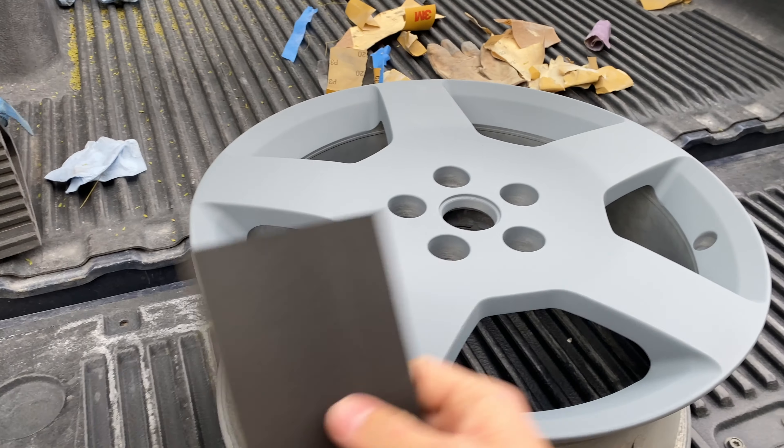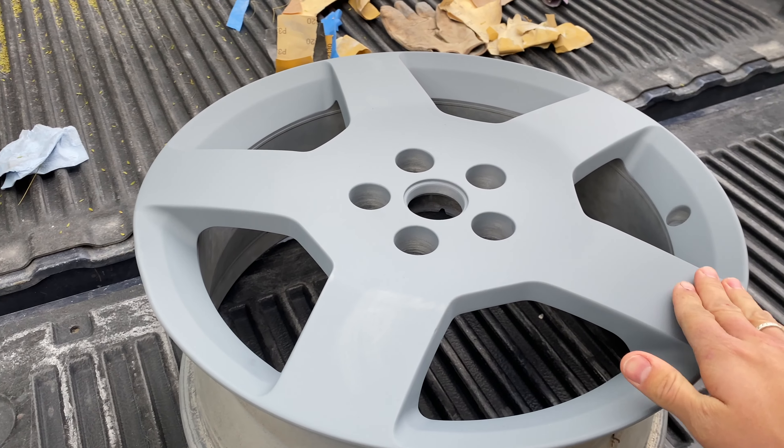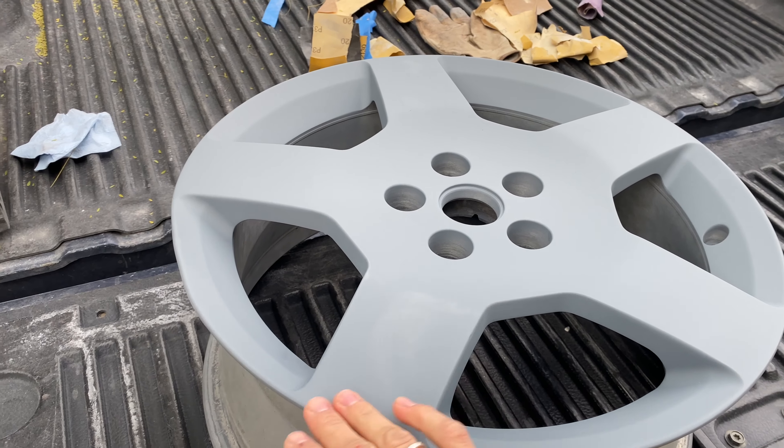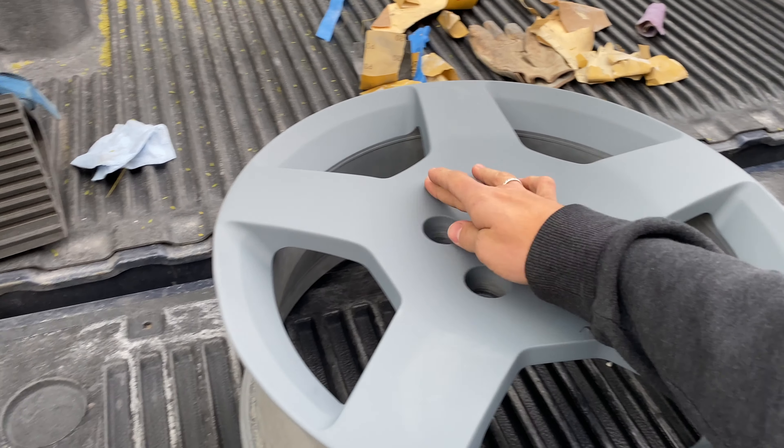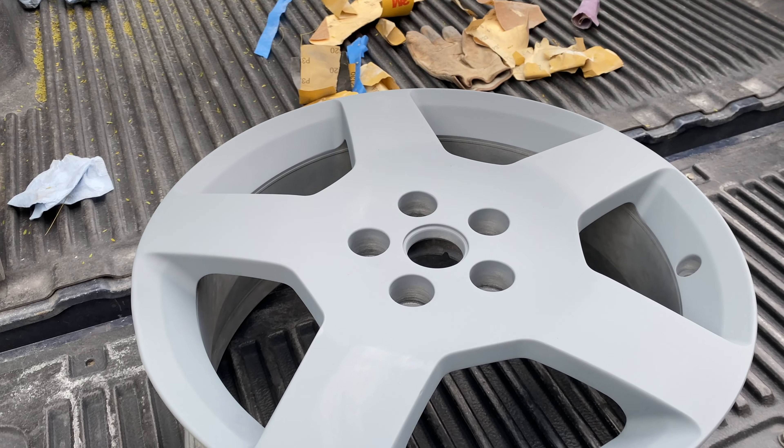It is the next day and we're going to finish the wheels. Good morning everyone - it is currently 8:30. We're going to finish up these wheels and get the tires put on today. Now we have to sand the whole wheel down with 600 grit until it's smooth, because the primer is rough, and we'll sand out any rough spots or little scratches. I'll get back to you.